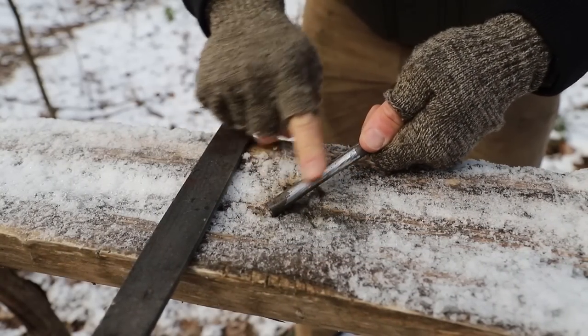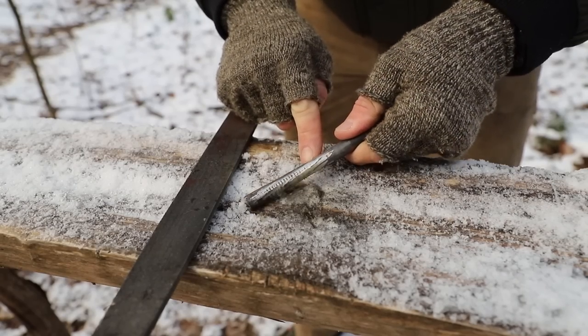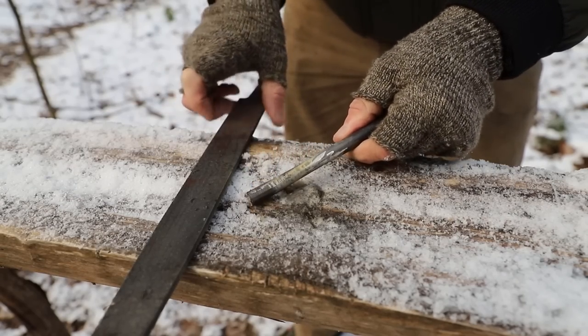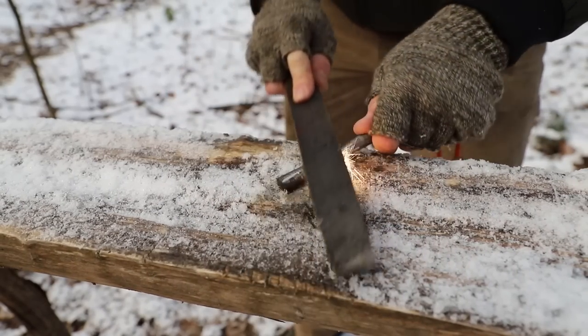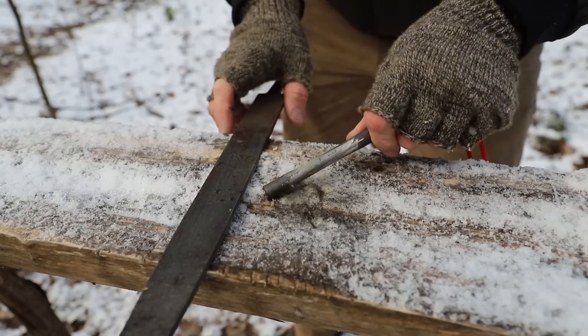You can notice now that this section is nice and smooth again. If I turn it though, you can see some of those bumps are still there, so I would just work that section and continue to work it until all those speed bumps are worked out. And there you go - that is how you fix a ferrocerium rod.